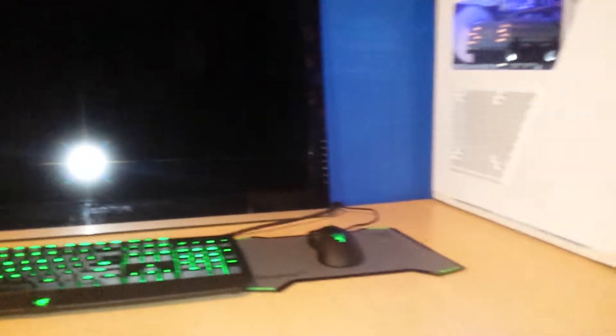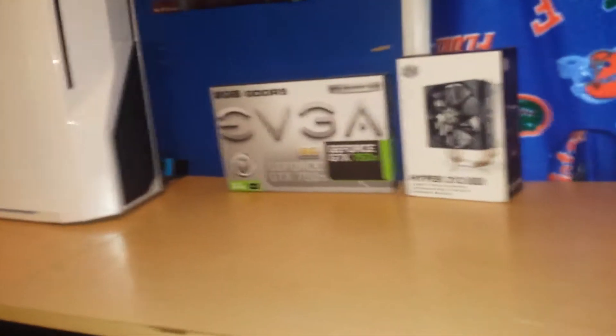Yeah guys, this is pretty much my gaming setup. Remember to rate, comment, subscribe. Little Six out, guys. Peace.